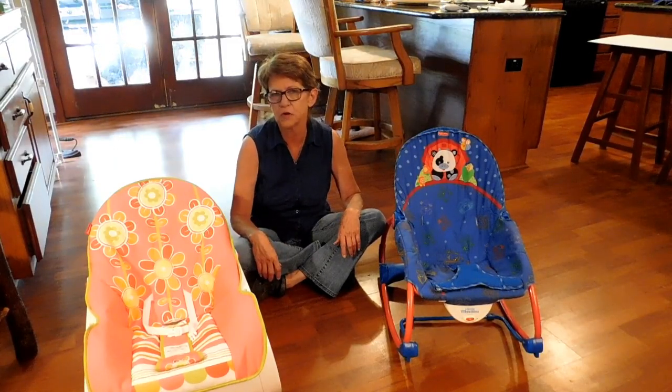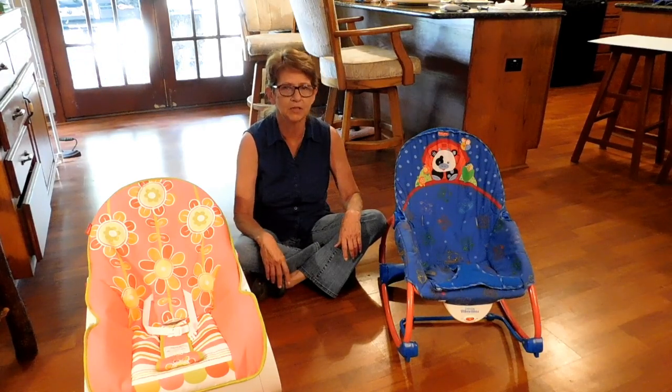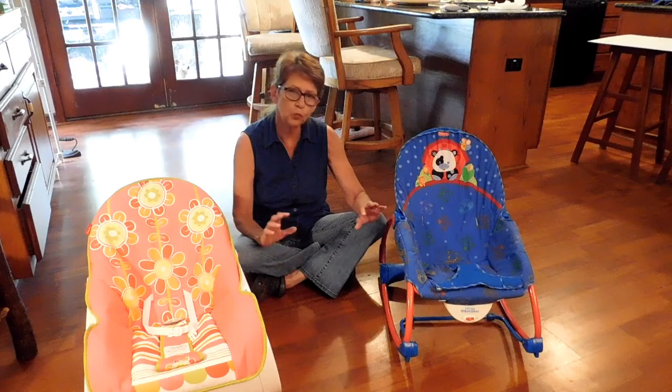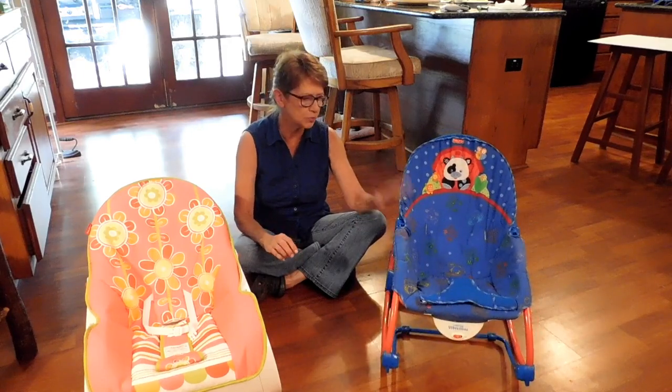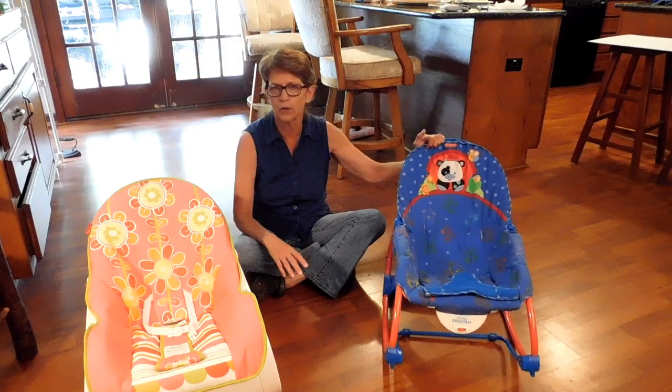My daughter recently had my first grandchild. She is almost three months old — time does fly. Before she was born, she was given a rocker chair, just a little infant rocker.